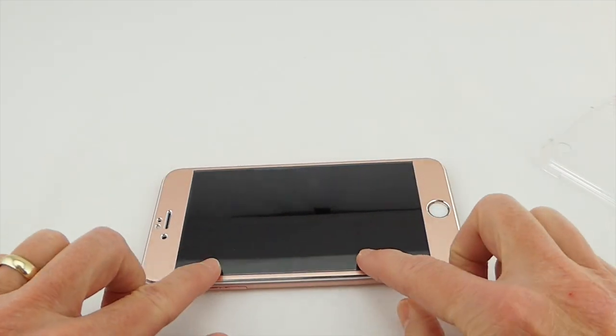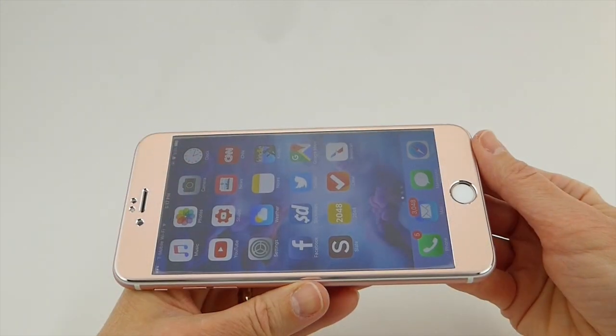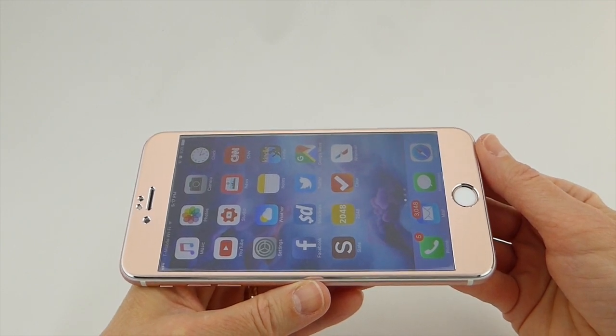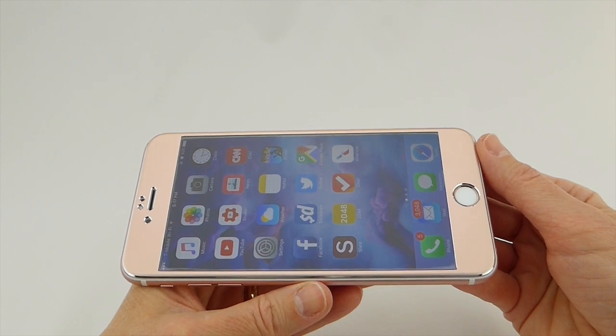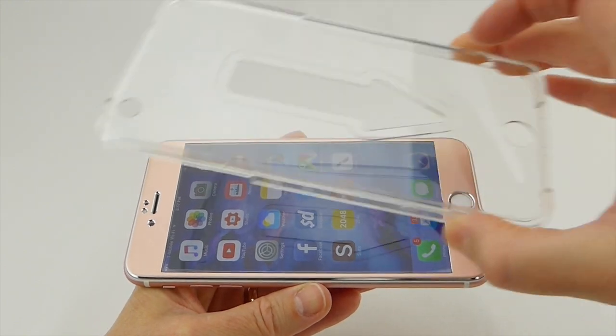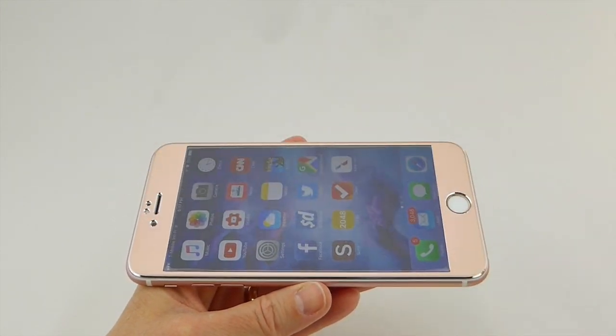Actually, I don't need the bubble removal tool. Just when I thought I was going to have to push it out, it disappeared. So as you can see, I was able to get a successful install of this PivoScreen tempered glass curved edge-to-edge screen protector on my iPhone 6S Plus. I have to say it was a lot of fun to install. Love this installer — it works like a dream. Absolutely great.